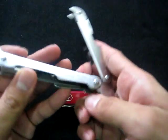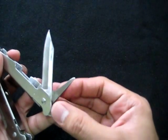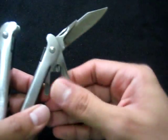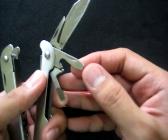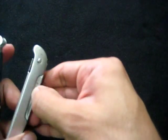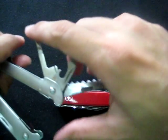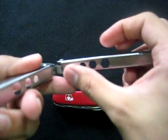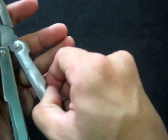This particular John Benzen has a blade, a reamer — no sewing eye, but I never had a use for it anyway. Some tools are a bit stiff. It's got a bottle opener with a flathead screwdriver, a smaller flathead screwdriver, a file with a saw, a can opener with a Phillips head screwdriver, and some wrenches.